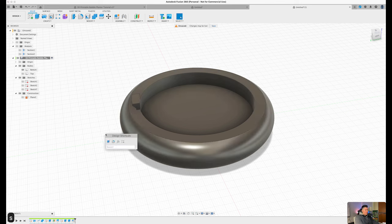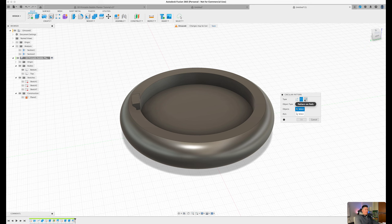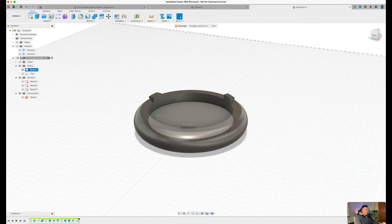What's unique about Fusion 360 is that you can pattern certain features and bodies without repeating the same process manually. Press S on the keyboard, type in 'circular pattern', and the dialog box will appear. Select the last three features we just created within the timeline as the objects. Set the axis to the Z axis, the quantity to 3, the compute type to 'optimized', and press OK. Now we have three hooks on the very bottom of our design.